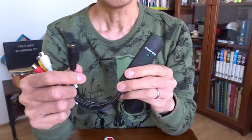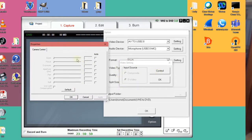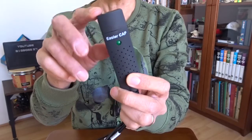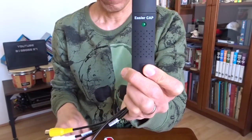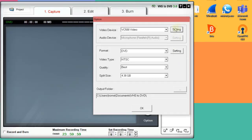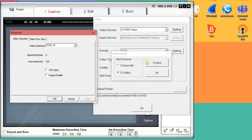I also noticed one thing: the composite and S-video input is disabled in the software, so I guess it identifies the signal automatically. Unfortunately, maybe that's also the problem — when the tape is not good enough, the software gets confused. If I compare to the old one, the software is very similar, but on the old one the composite and S-video panel is enabled, so I could choose manually. I could also select all the different TV systems like NTSC, SECAM, PAL, and all different types of PAL system.